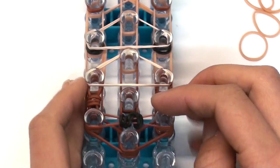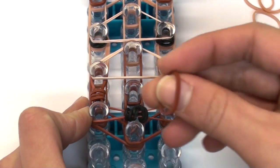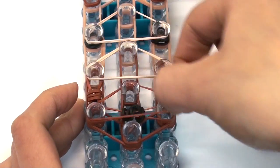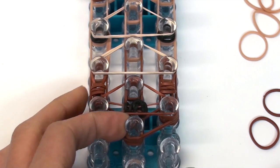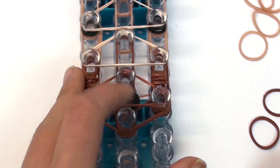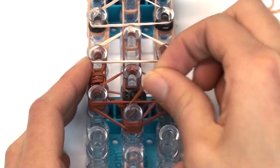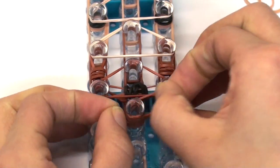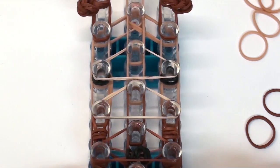Move on to the next three pins. Take a single brown band and just stretch it across those three — we're not going to double-loop it, just place it across the three pins. Then add a cap band onto the bottom pin: take a single brown band and wrap it around that pin three times.